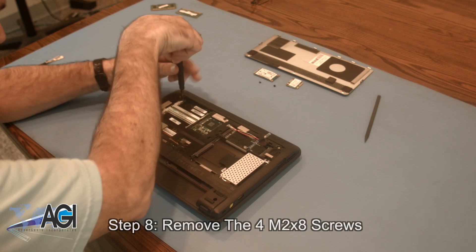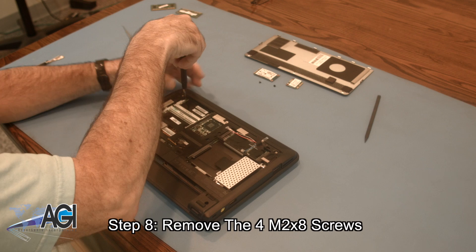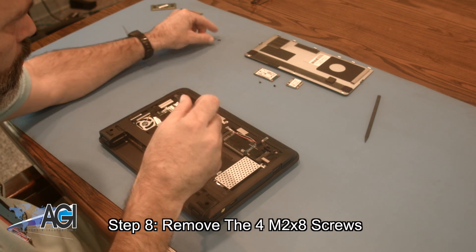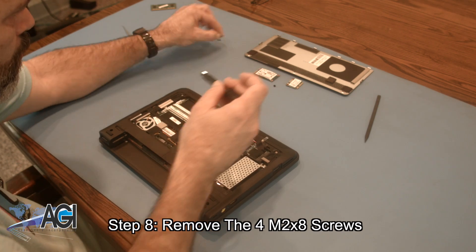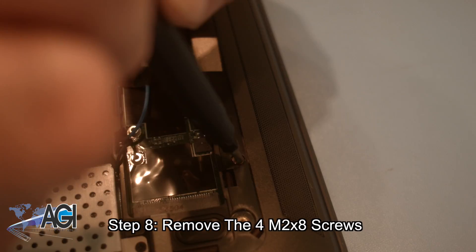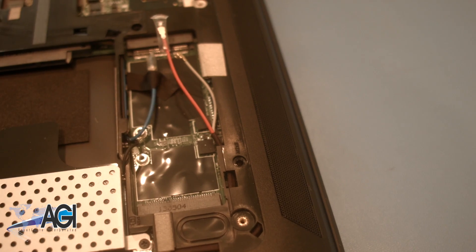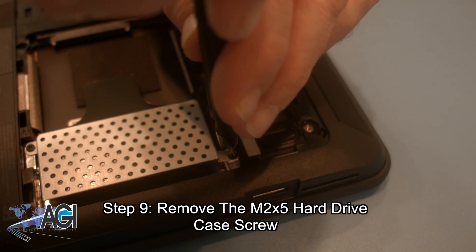Next, you will remove the four M2x8 screws. Now, you will remove the M2x5 hard drive case screw.